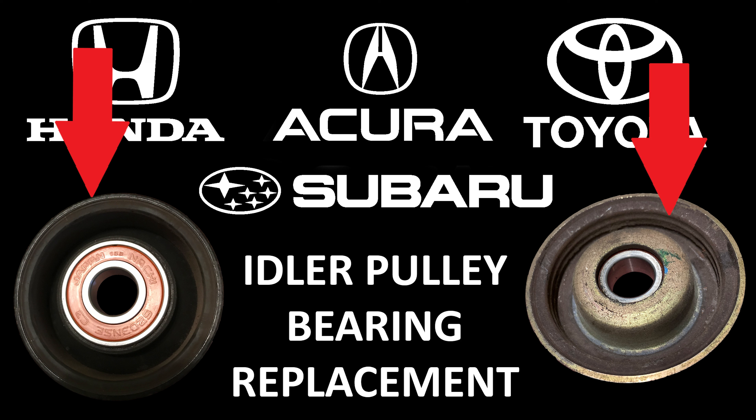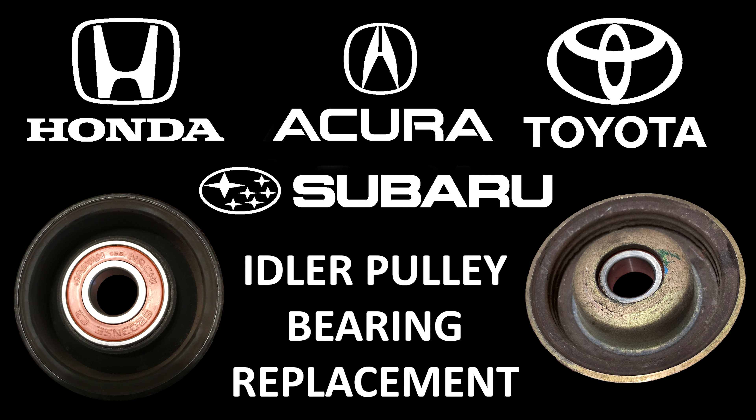This will walk you through the two types of idler pulleys that are used on a 1996–2000 Honda Civic. This same style of idler pulley is used on many other Honda, Acura, Toyota, and Subaru vehicles.